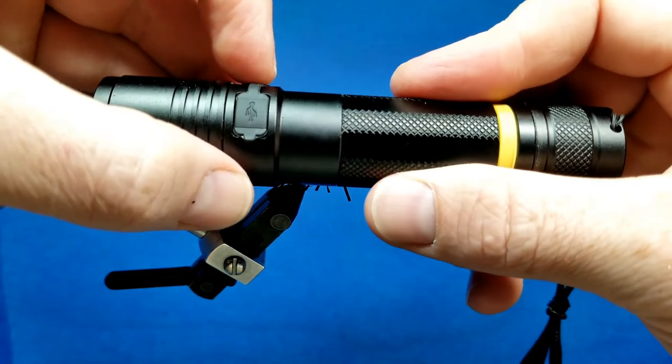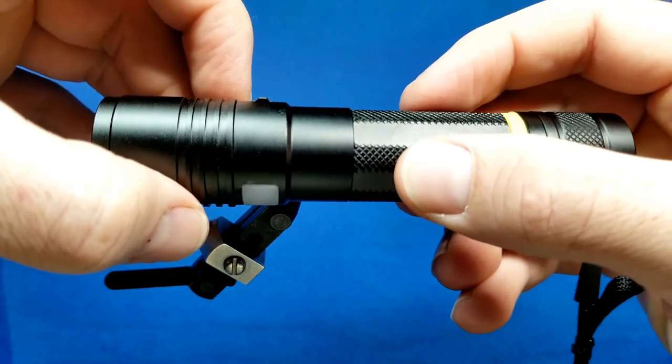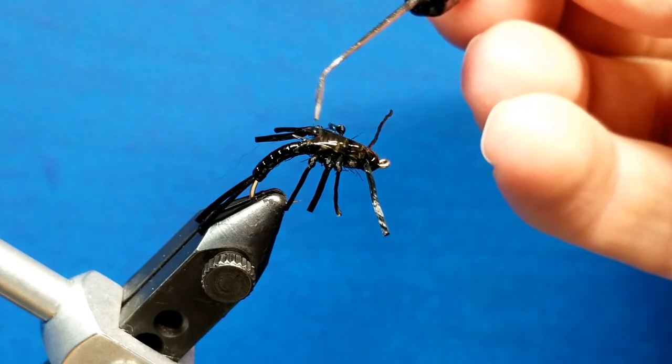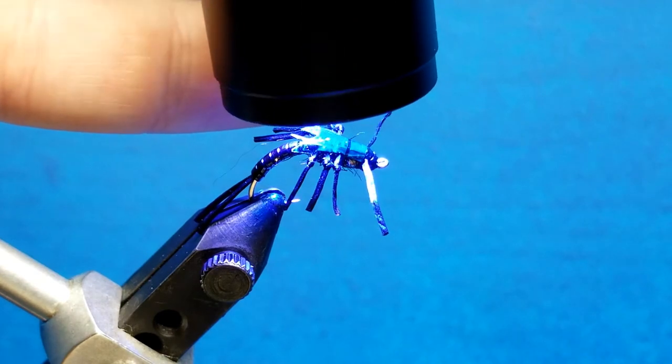I've gone through countless battery purchases trying to keep my other UV lights functioning. So for me to be able to use a light that cures things extremely well without having to constantly go to the store and buy new batteries — that's a huge, huge benefit.